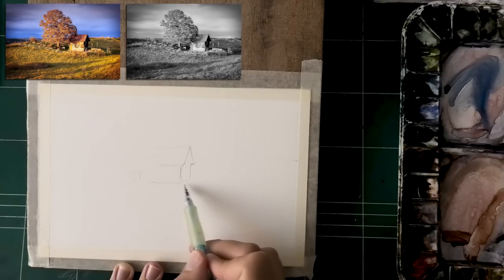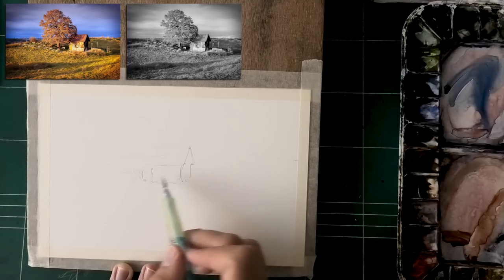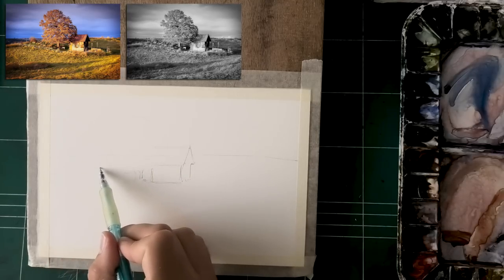I'll mention one more thing before we move on: I actually printed the reference photo, which you'll see later on. That's much better than a monitor, and we're going to talk about that soon.